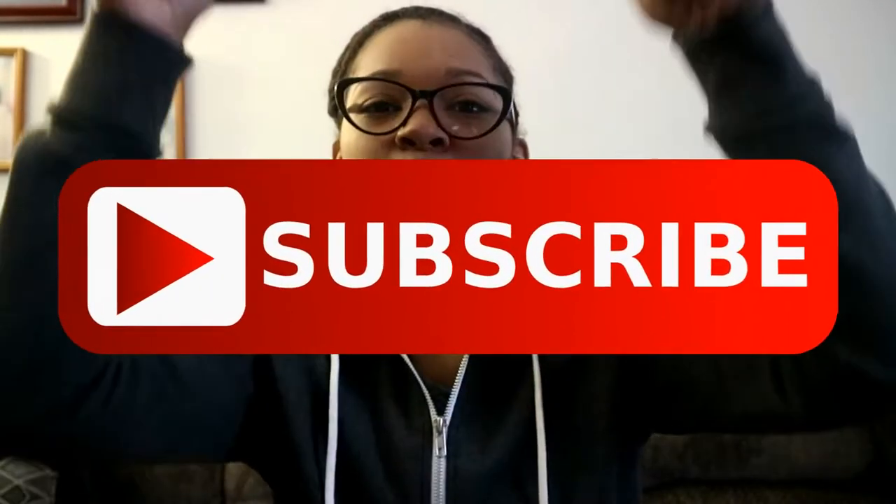Hey you guys, welcome back to my channel, and if you are new make sure that you hit that subscribe button for me please down below. You guys have recognized that there's a difference in my background — that is because I am home from school. School ended middle of May and it's been about three weeks now. Three weeks in a YouTube world is like 20 years — like where have I been!